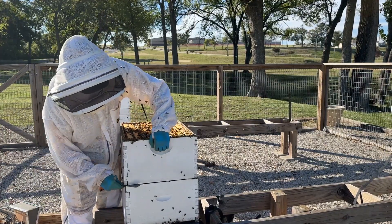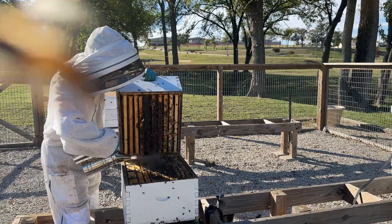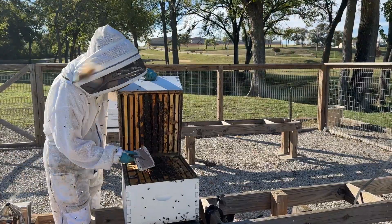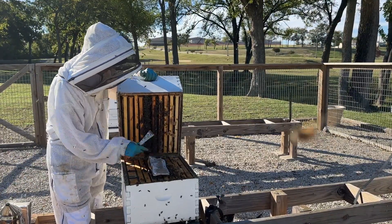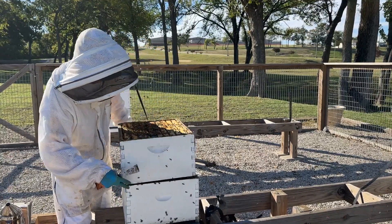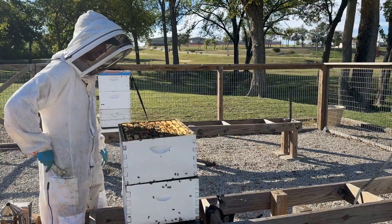Since this hive doesn't need feed, I'm not going to worry about putting a sugar brick on it or giving them syrup. I'm just going to put that pollen patty right in between these two boxes. I'll give the hive a little bit of smoke, put this pollen patty right in the middle just like that, and close them up. I'll do that a couple more times in November and I'm done.